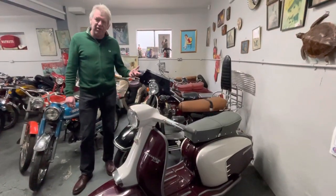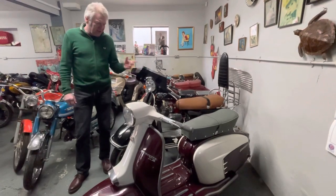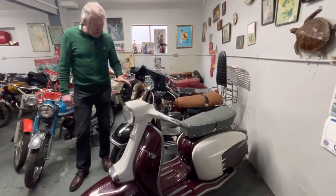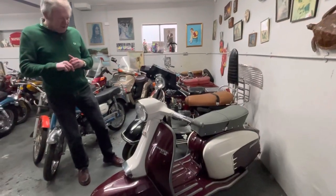I'm going to put all the pictures on the website of how we rebuilt it. It's taken months and months to do but it's finished now, so it's ready for the summer. I don't think you'd find a nicer one — it's just a little bit different.